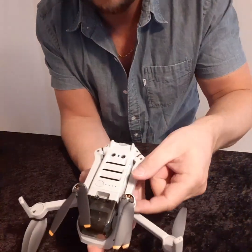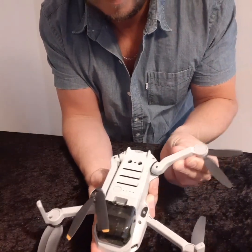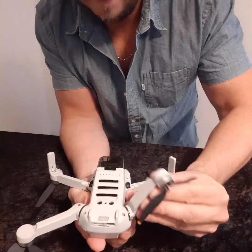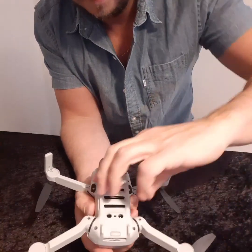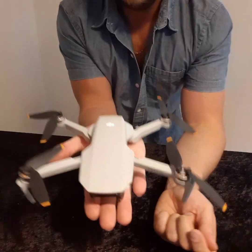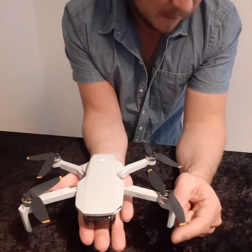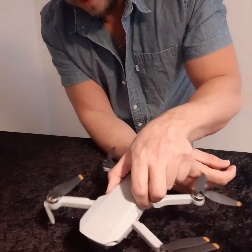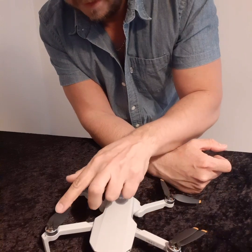The second set of arms flick out and they come under rather than around, and that's the drone set up. As you can see, it's a lovely little palm-sized device, very lightweight, and it has a flying time of 31 minutes total.